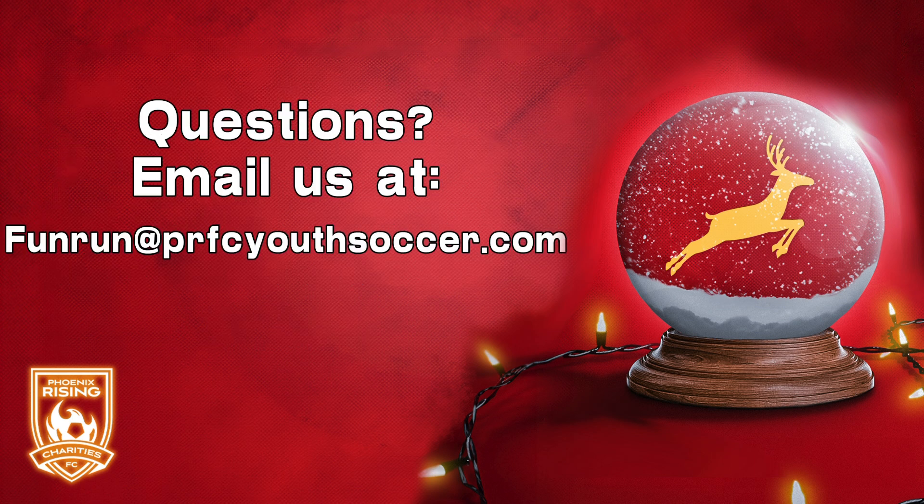We look forward to hosting you. If you have any questions, ask your team coach or email us at funrun@prscuseccer.com.